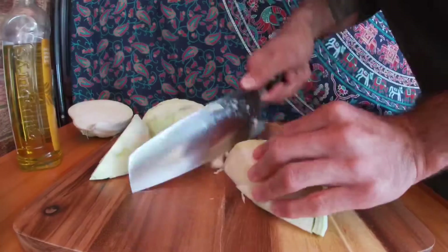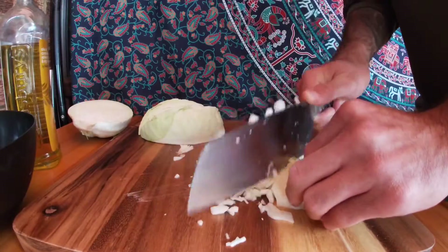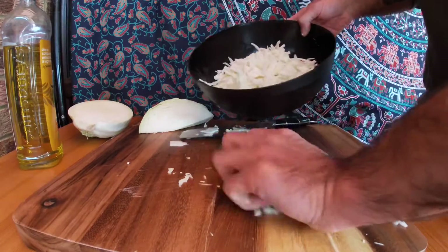Once you've done that, you're going to turn it sideways and then you're going to make your thin cabbage slices. The closer you get to your hands the slower you chop. We're going to go ahead and transfer all that to the bowl.